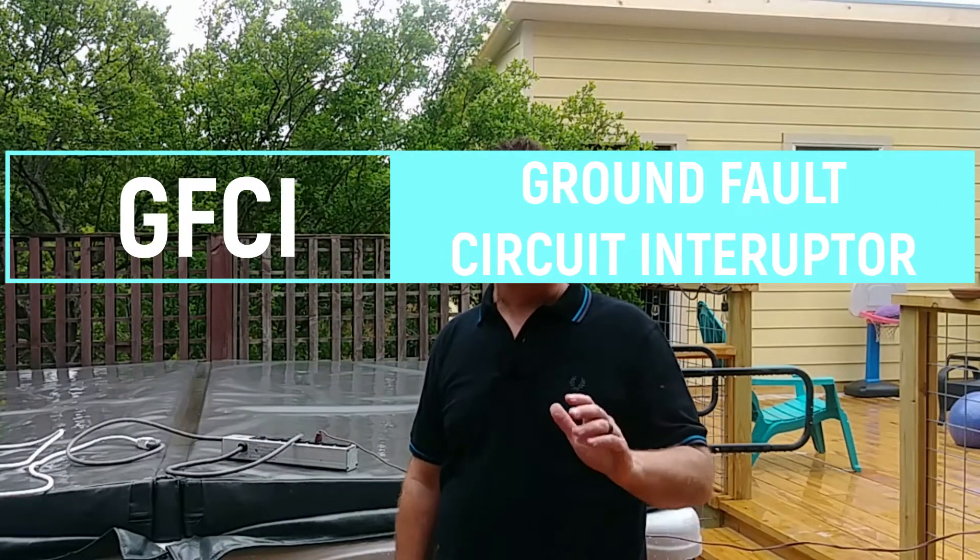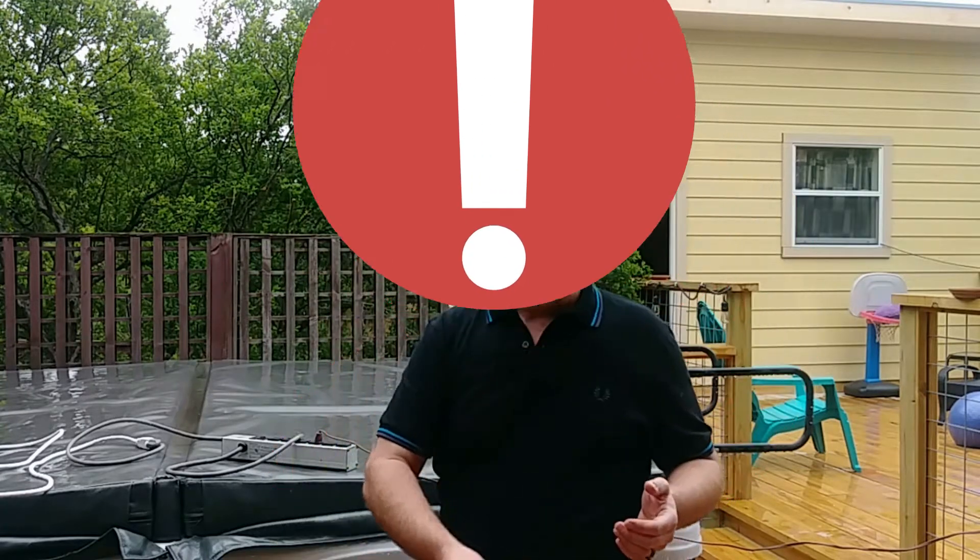Today we're talking about something called a GFCI breaker and whether you need one for your hot tub. GFCI stands for ground fault interrupter and it's basically a kind of breaker that trips in 1/40th of a second anytime there's any sort of electrical disruption.